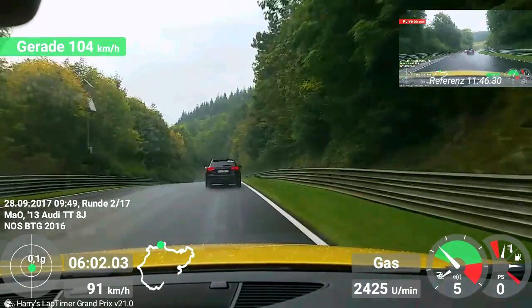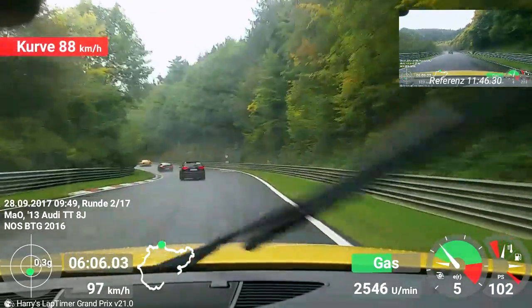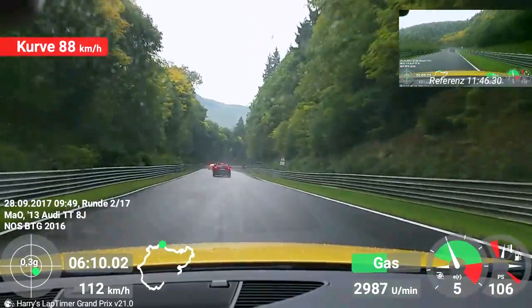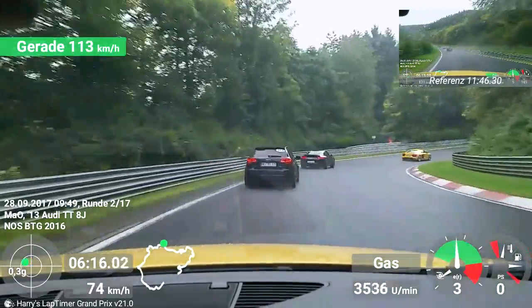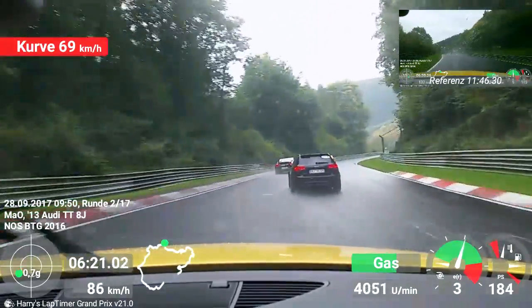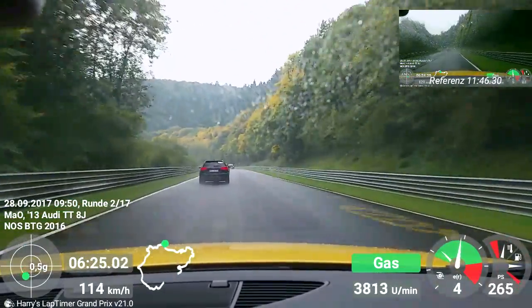Yeah, Jonas, for you also - the Vicky-Laura curve for the left here at Bergwerk, one of the most important curves on the whole track. When you go to the left side of the curve - go to the left side, give gas, we go to the right side. Let's go to the left side of the curve.